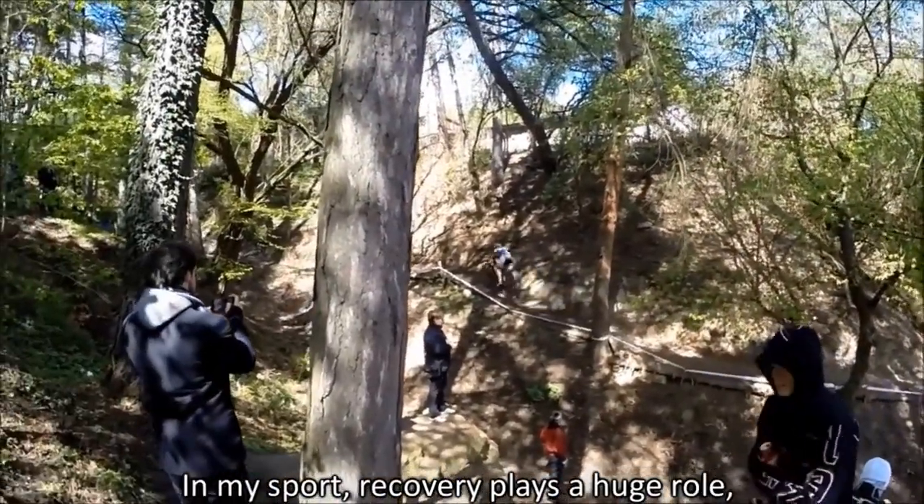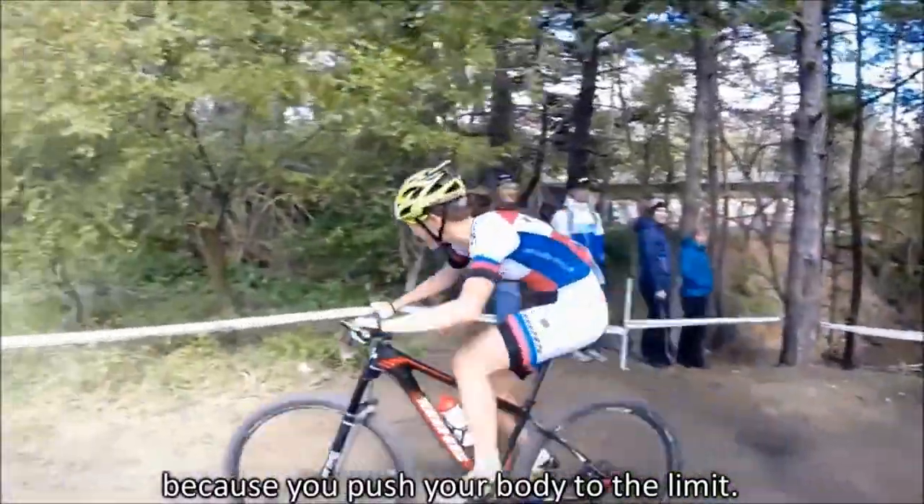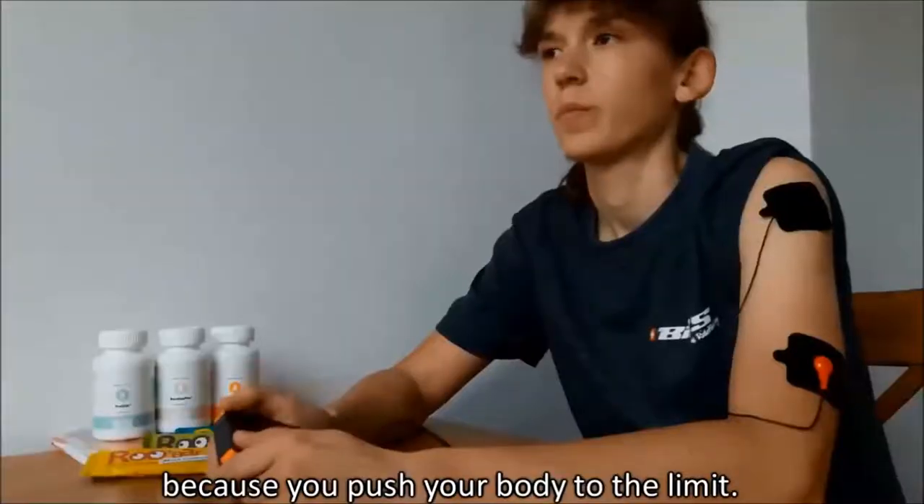In my sport, recovery plays a huge role because you push your body to your limits.